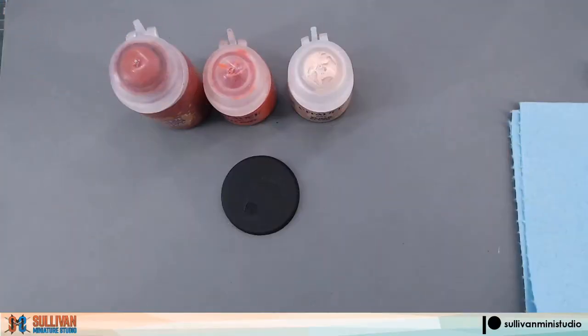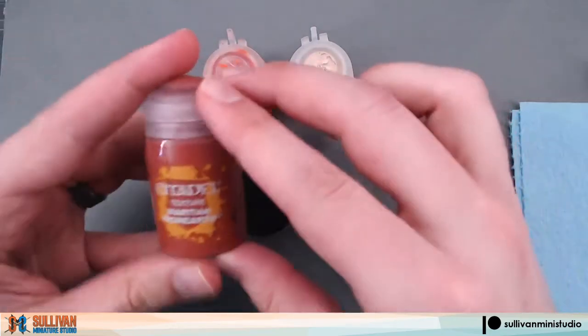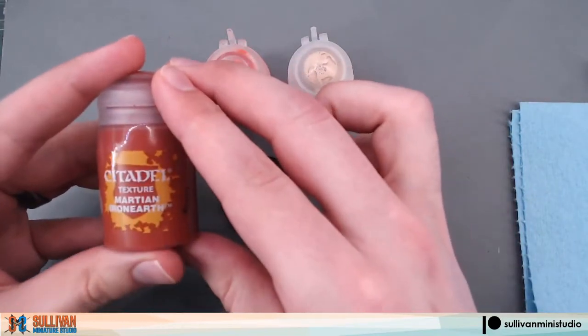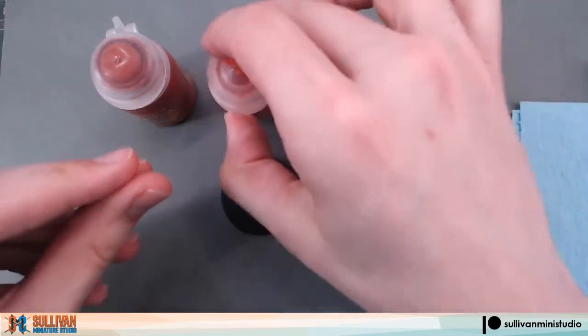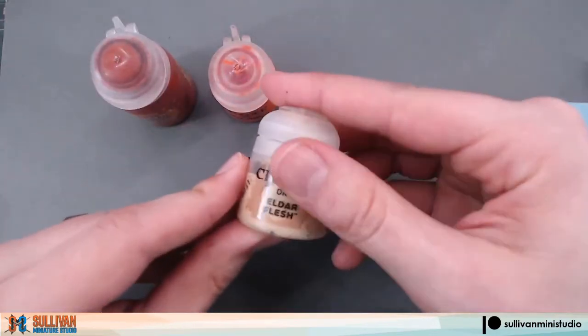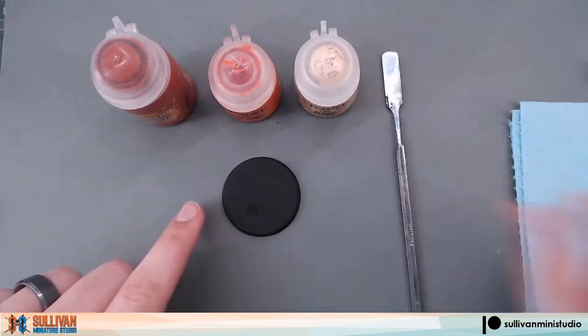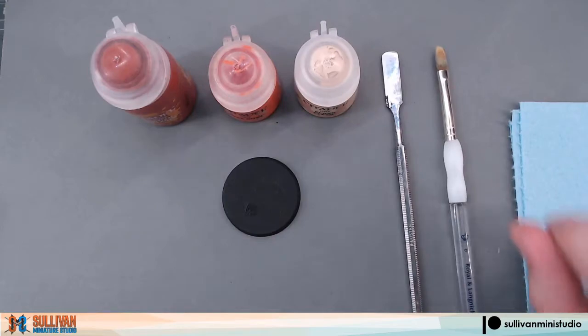Hello, this is Scott with Sullivan Miniature Studio. Today we're going to make a Martian style base using Citadel's Martian Iron Earth. You'll need the texture paint Martian Iron Earth, Ryza Rust, and Eldar Flesh. You will also need your base, your application tool, and your drybrush. So let's get started.